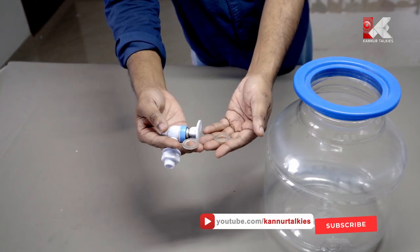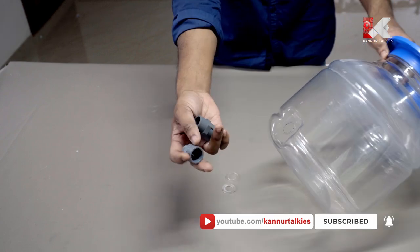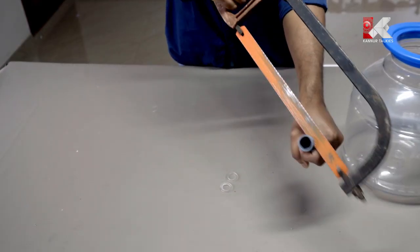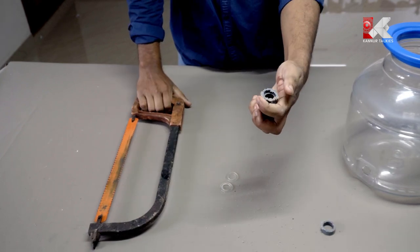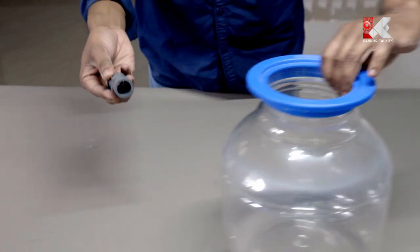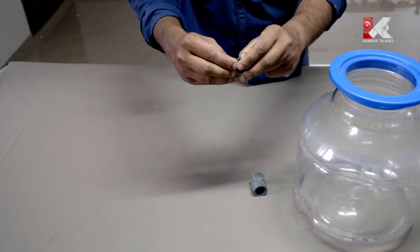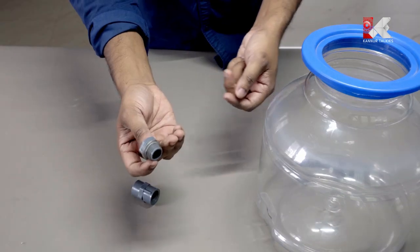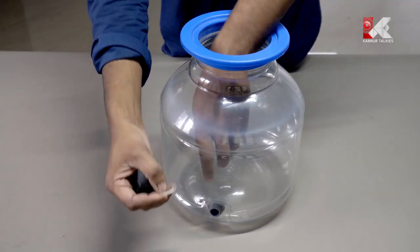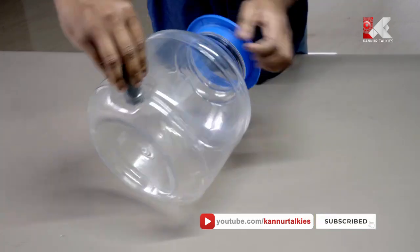We have two water dispensers. Let's connect the MTM and FTM to the tank. Now let's put the fittings in the first place — it's tight because we have a little bit of the fittings. Now let's fit them.